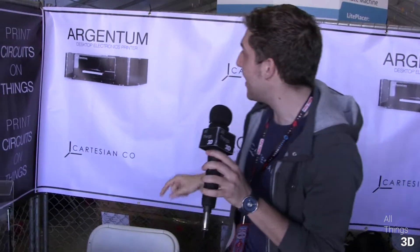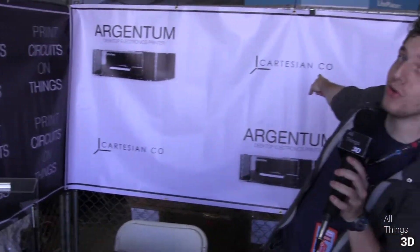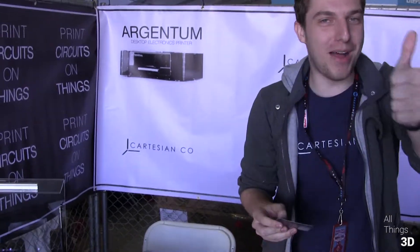People should check out our website — Cartesianco.com. Take my card, email me, and I'll have you on our show. Great, we'll talk in more detail. Thanks for stopping by.